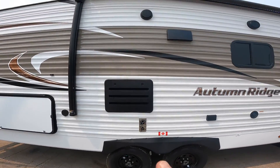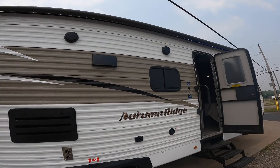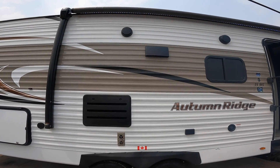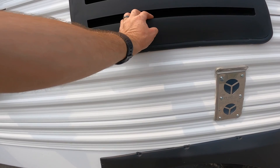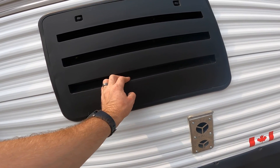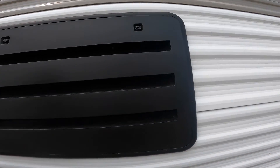Underneath the awning, there are a few items to discuss. First, note the two speakers, which can be used in conjunction with the stereo inside the RV. Next, the venting for the refrigerator — it is important that this remains obstruction-free at all times. If anything is covering this vent and there isn't maximum airflow, the refrigerator most likely won't function properly.